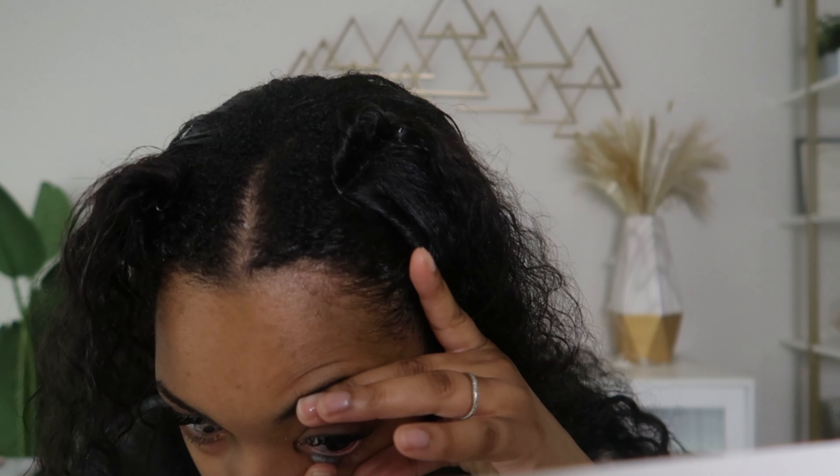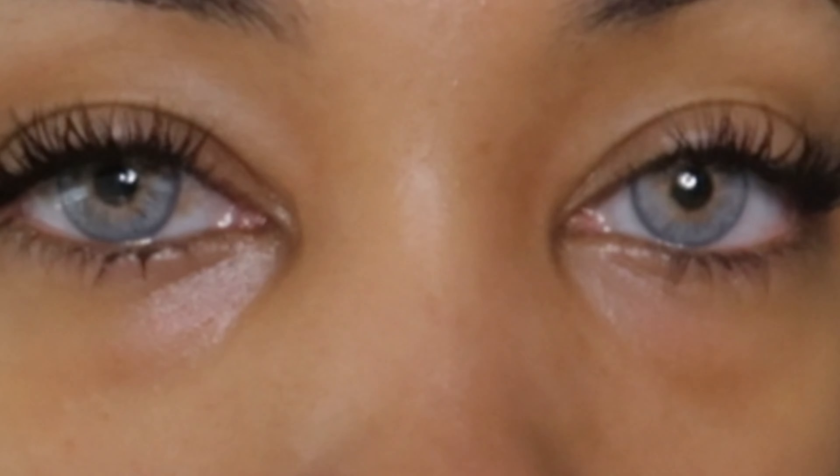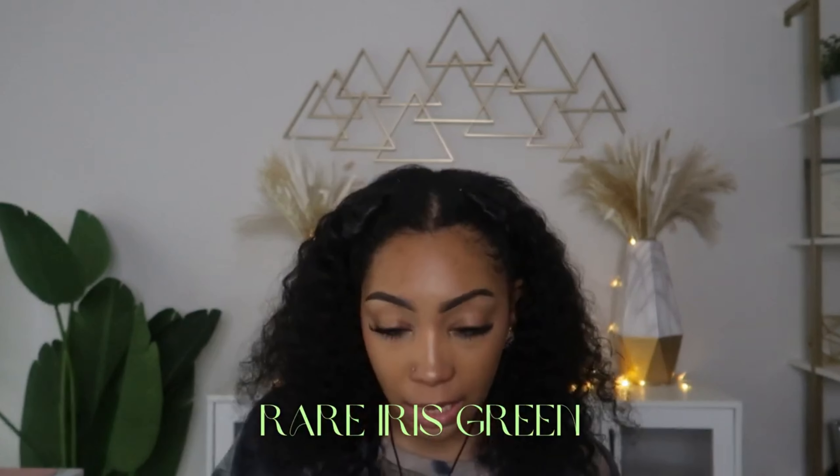Next we're moving on — this one is the Wolf Gray, and when I tell y'all this is bold, it is bold. It's definitely giving like a blue. I see why they call it wolf eyes because it reminds me of husky dogs with blue eyes. I do think these look so cool — I see gray in here, but as the light hits it is definitely giving a blue. These are definitely Halloween-worthy.